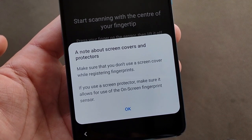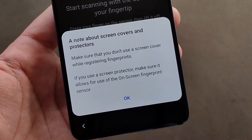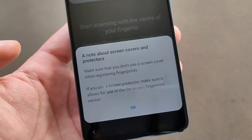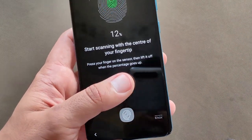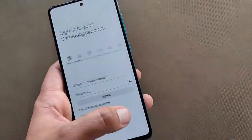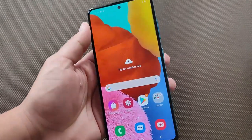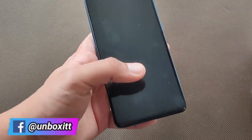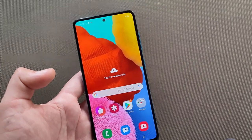There is a note that we should not use a screen cover or screen protector during fingerprint registration. If we use a screen protector the fingerprint sensor will not work properly. So we will set it up now. The process is a little slow, but let's check the fingerprint sensor. It's okay — it is fairly fast, though it is an on-screen fingerprint scanner. Actually, it is not very fast; it is a little slow.